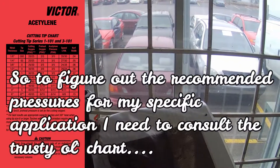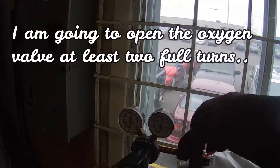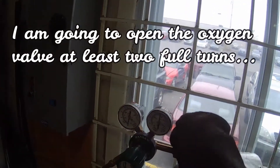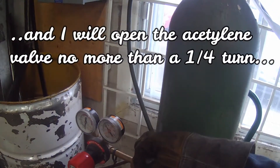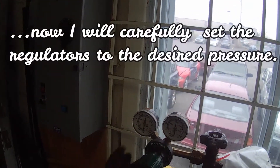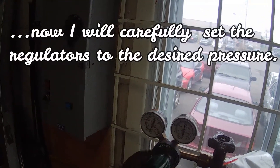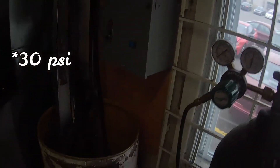Let's use this chart here to set up the pressures. First, I'm going to open up the cylinders. There's a cylinder valve — I'm going to open that up two turns. Then I'm going down here to the acetylene — I'm going to open it up a quarter turn. That way it can shut off real quick, just a quarter turn away. I'm going to set the regulator on the oxygen to about 30, because that's what the chart says. And the other one I'm going to set to 3.